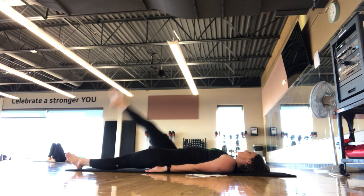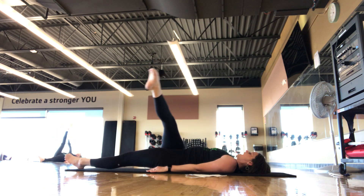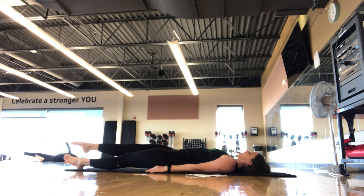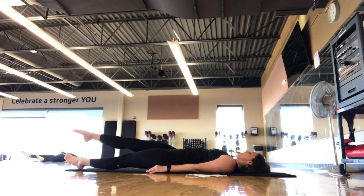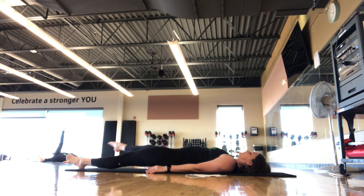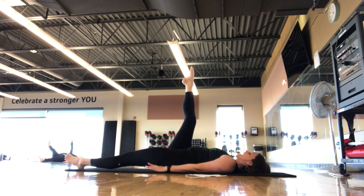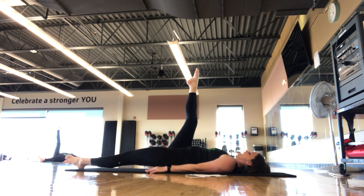Left leg stays on the mat, right leg stays up to 90. One leg circle — take that leg to the side, making a big circle, all the way out and around, back up to 90. The goal is to keep that left hip nice and still. We go three in this direction, using your core, pressing the low back down, big wide swooping circles. Then we reverse — out to the right side, back down, crossing the body, back up to 90. Two more, last one — nice straight long legs.